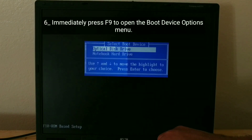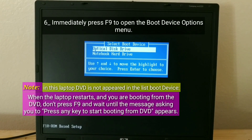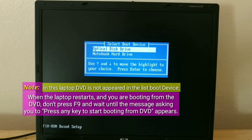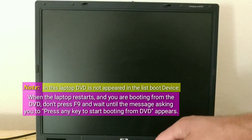Immediately press F9 to open the Boot Device Options menu. Note: on this laptop, DVD does not appear in the list of boot devices. When the laptop restarts and you are booting from the DVD, don't press F9, and wait until the message asking you to press any key to start booting from DVD appears.